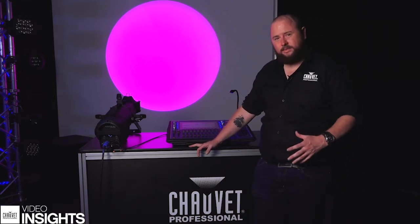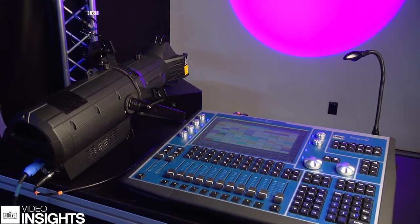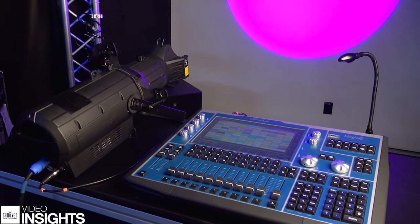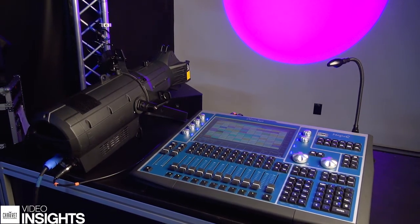So here I have with me an Ovation E910 FC. This is a red, green, blue, amber and lime fixture. I also have a Camsis MQ80, which I'm going to be using to demonstrate on today. What I want to show you today is how desks mix with colour in their colour pickers.